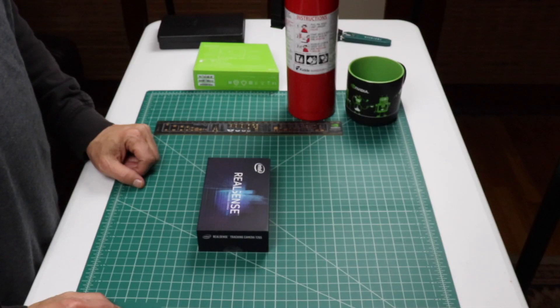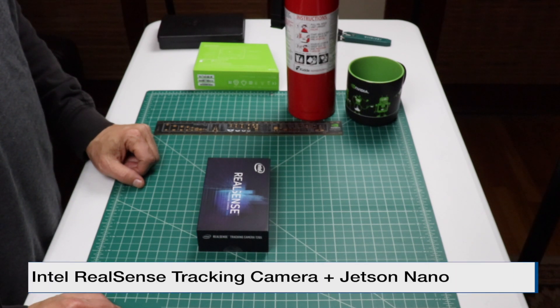Hello, it's Jim from JetsonHacks.com. Today I want to show you how to integrate the Intel Realsense T265 tracking camera with the NVIDIA Jetson Nano Developer Kit.